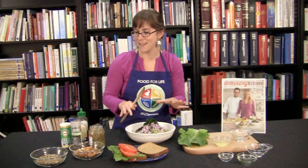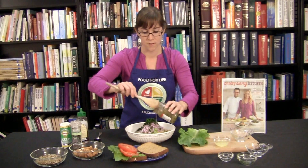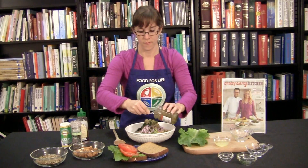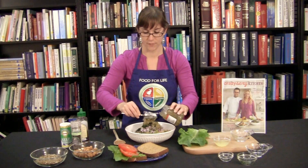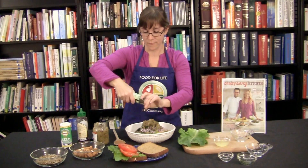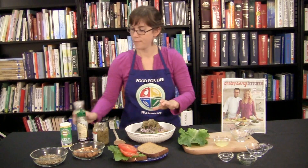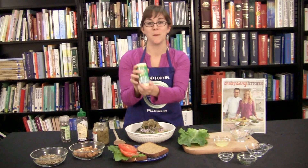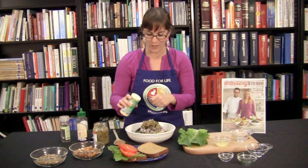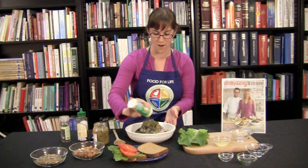And then we're going to add some binding ingredients. So some chopped pickles or pickle relish — you can use as much or as little as you like. It really adds a nice flavor. Some fresh ground pepper. Some kelp granules — maybe this is new to you, but it's a seaweed and it adds a nice, oceany flavor to it. So we're going to go ahead and add a generous amount of that in here.